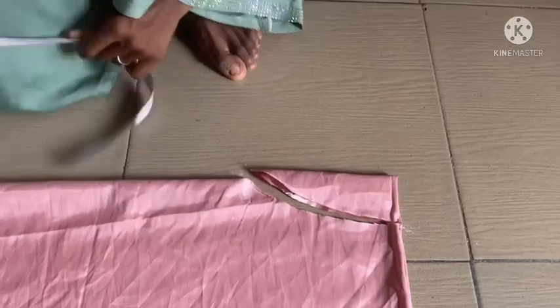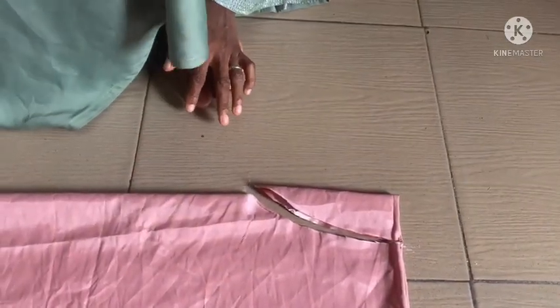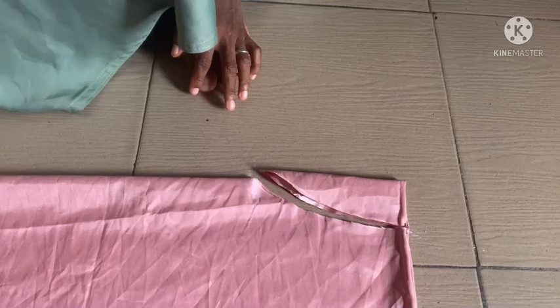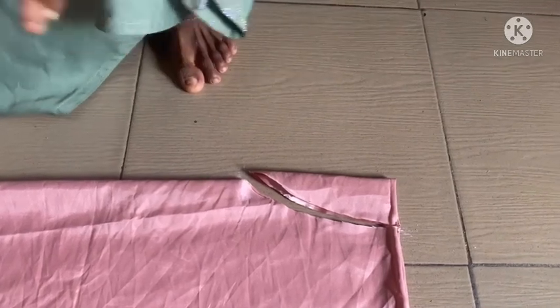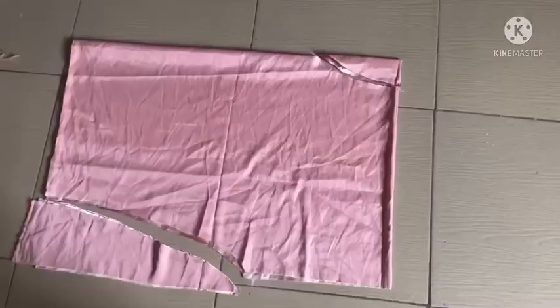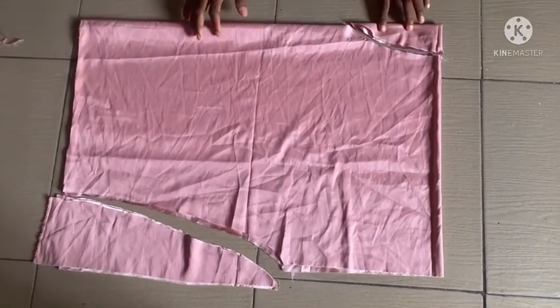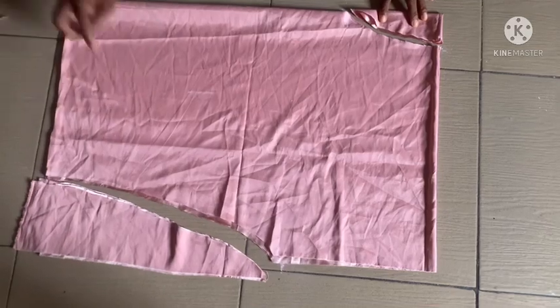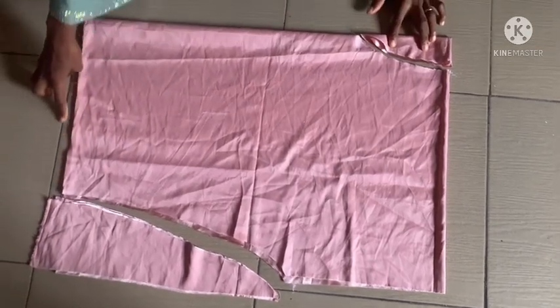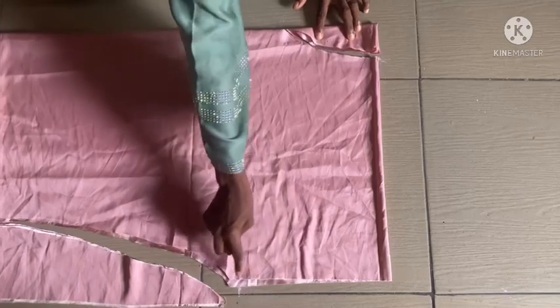So this is the neck now. I'll be putting an elastic over here after stitching it in. I'm going to show you all how to achieve that. As you can see, this particular top is very simple and straightforward — you can see the neckline and the drape, the sleeve area, and the down part.